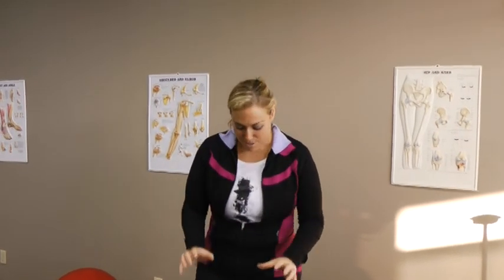Next up: the Bosu Ball. It's fun but it's tricky. You need to be able to balance on this ball without having your tippy toes hitting the ground, and that is a tough thing to do. When you're kneeling on the ball, imagine you have a string coming out of the top of your head — that's going to help you balance. The other thing that will help you balance is having your core muscles activated.